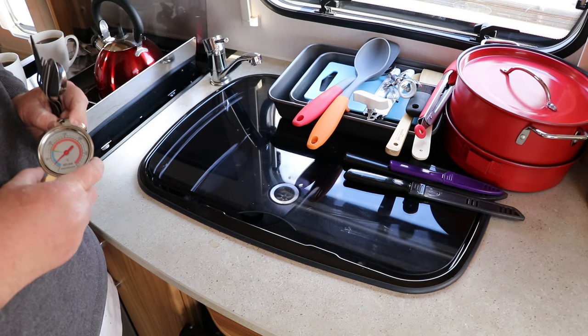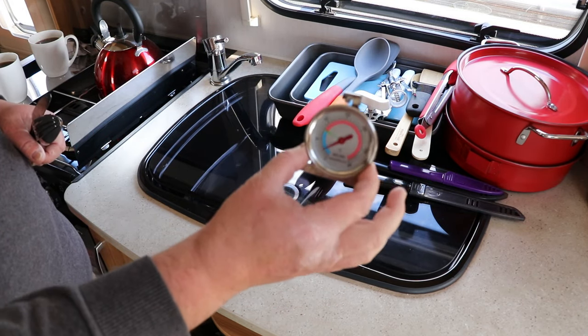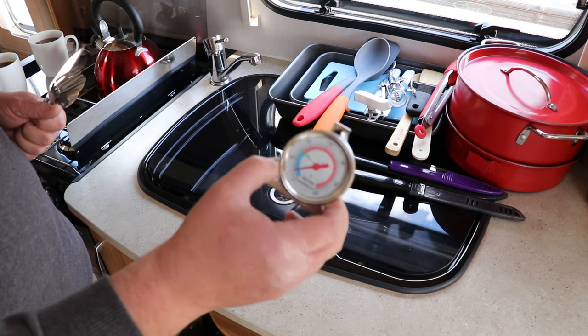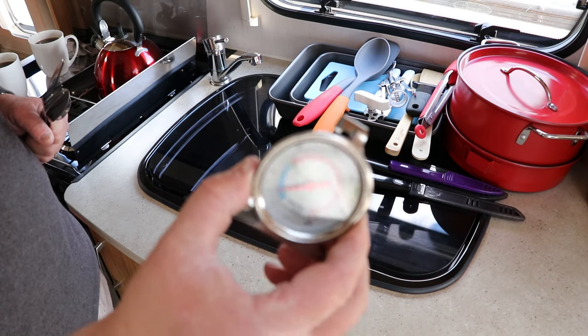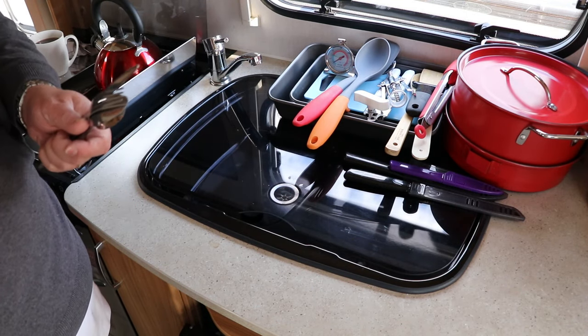Something else we purchased which wasn't immediately obvious to us was a good cooking thermometer. This one hangs up or places down, either in the oven or inside the Cadac — a Cadac does have a temperature gauge on the lid, but this is fantastic. We put it in the oven a lot when we're baking bread to make sure we've got a good temperature.